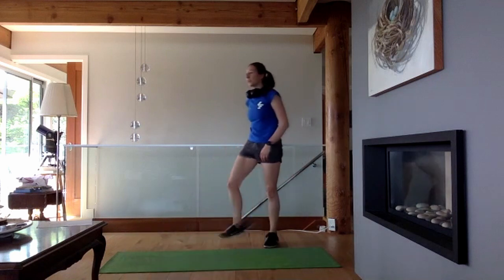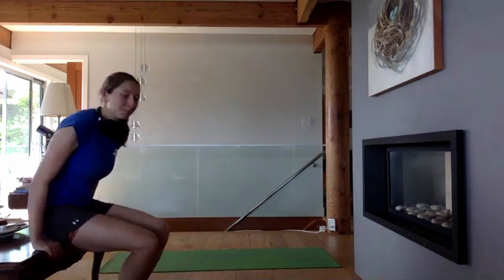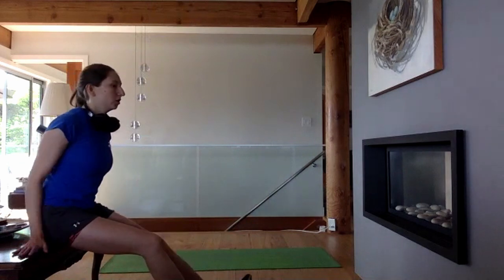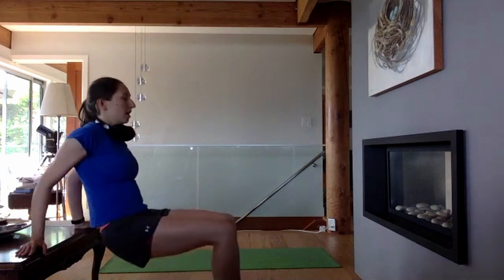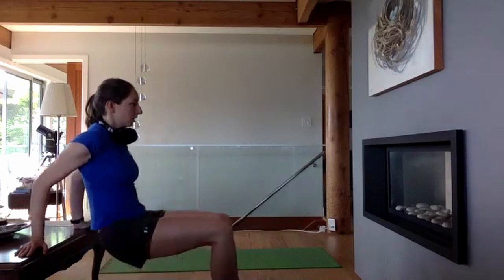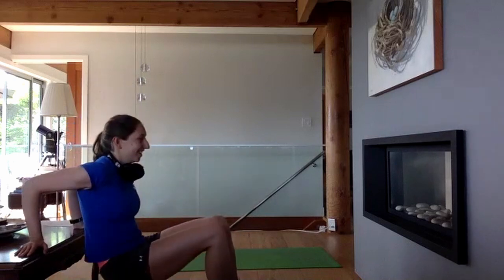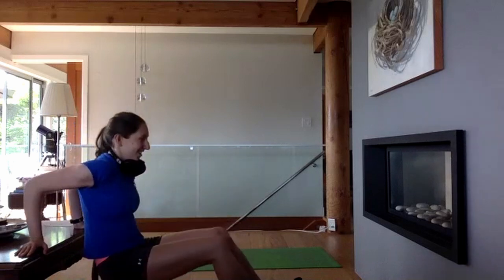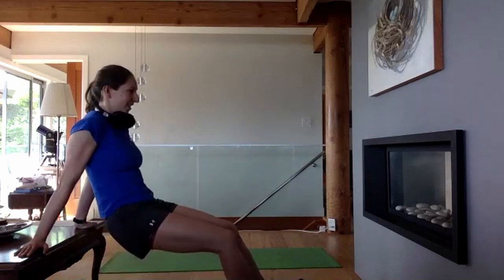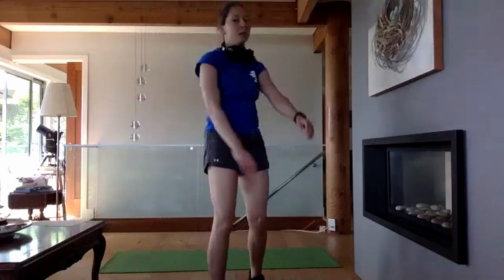Last round of tricep dips. Hands are out to the side, externally rotating our shoulders to protect the front of the shoulder. Squeeze the shoulder blades together as you come down — going for 15. Stretch it out and move around when done.